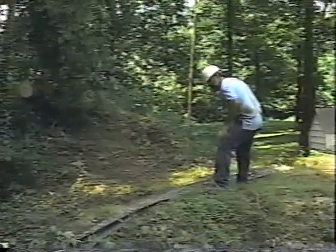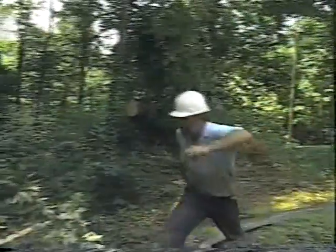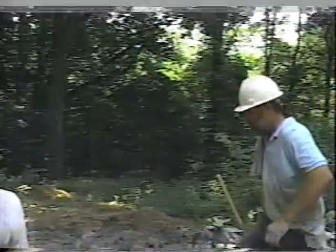There's enough bark for a whole chair seat in this piece right here. The whole log could go.